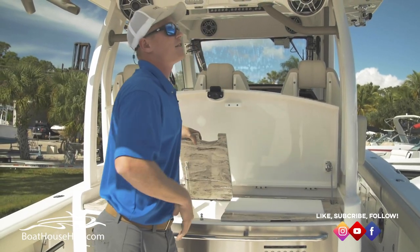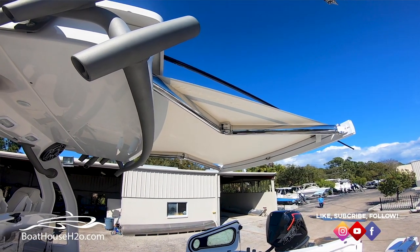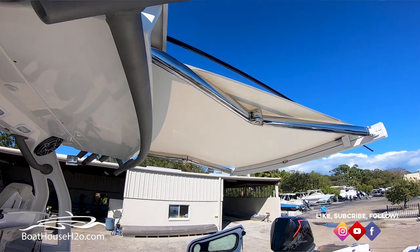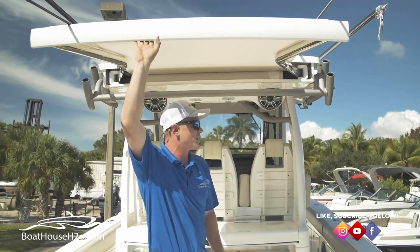As you can see, we are underneath this nice sunshade. It's very easy to control and very sturdy — you can run with it while moving. It's not one of those you can only use stationary. Very nice, sturdy sunshade.